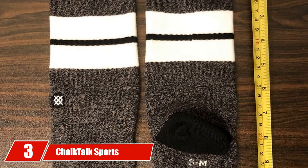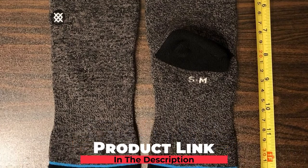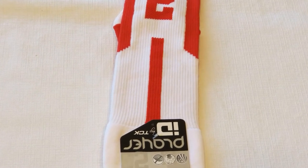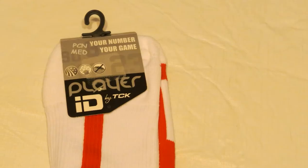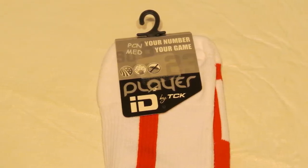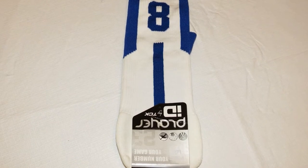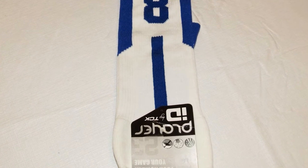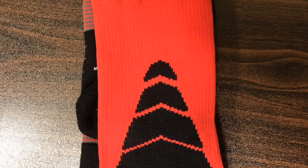The number 3 position is held by Chalk Talk Sports Basketball Socks. Made using acrylic, nylon, and spandex materials — a blend that results in an incredibly durable but highly breathable pair — these socks are suitable for players of all ages and genders. They are armed with moisture wicking technology that quickly absorbs sweat and keeps feet dry and comfortable, while also eliminating odors and bacterial growth. These socks are machine washable and dryable for easy care.